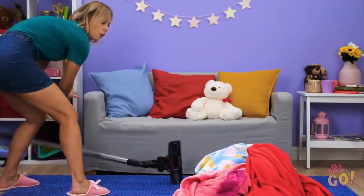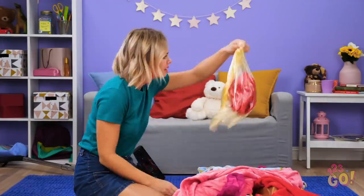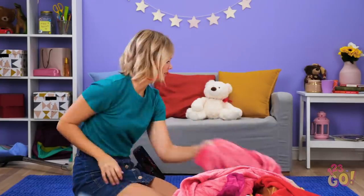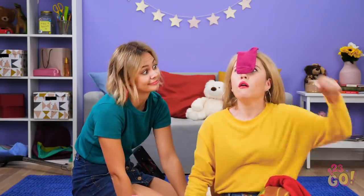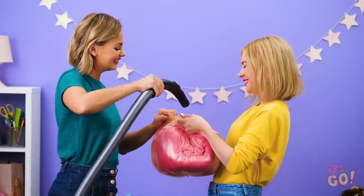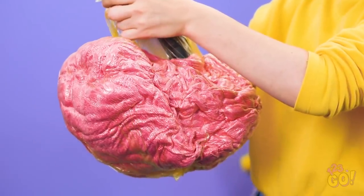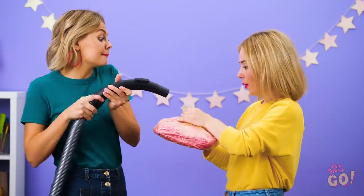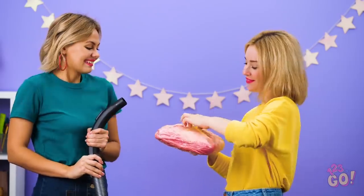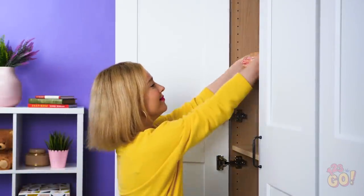Did that pile of clothes just move? Is my kitty trapped under there? Not a cat, just Sophia. The vacuum's sucking up the plastic bag! Wanna make your clothes more compact? Try vacuuming the air out of the bags they're in. It's totally working! Once it's done, you'll have a snug bag perfect for storing in small spaces. Now you can fit double the clothes in half the space!